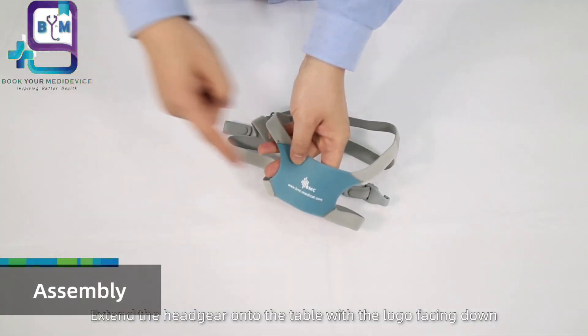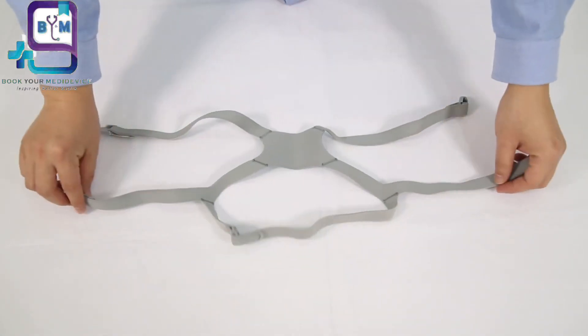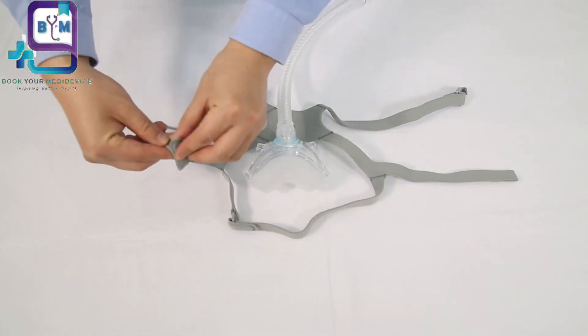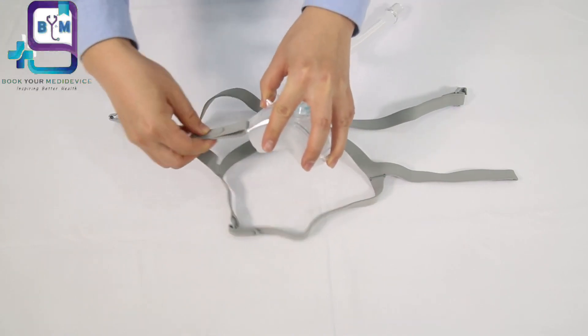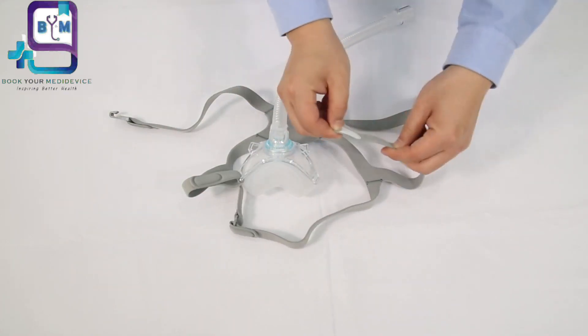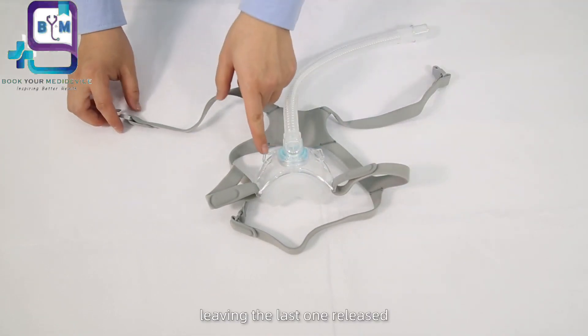Extend the headgear onto the table with the logo facing down. Put the mask body onto the headgear and connect the mask with three points of the headgear, leaving the last one released.